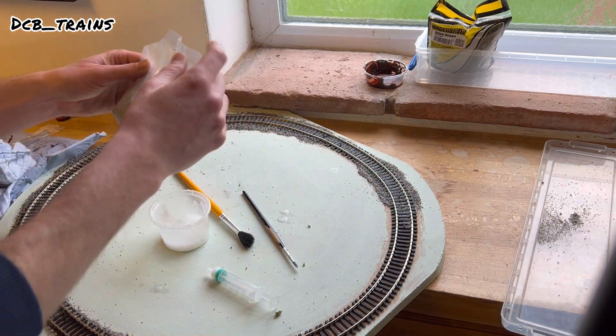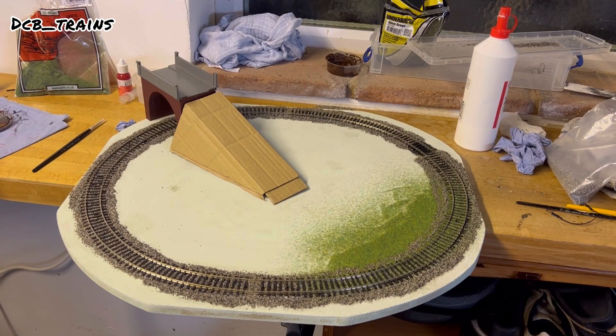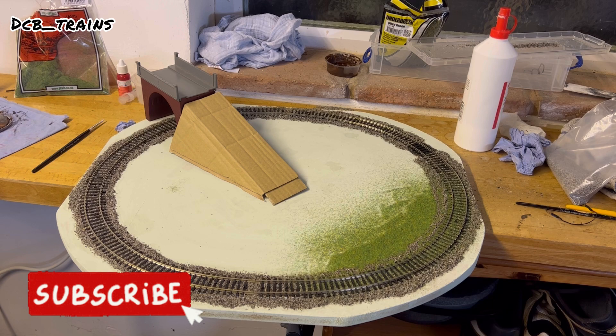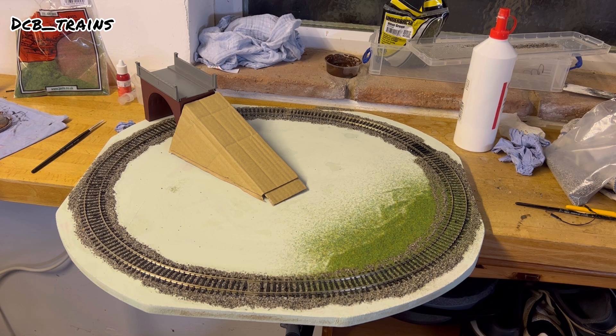This is a couple of days later. The ballast is now completely dry and I've tested out my new static grass applicator just off camera to see how it goes. I'm going to go through how I've done that so far and how to use what I've got.